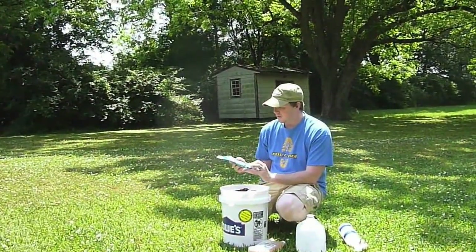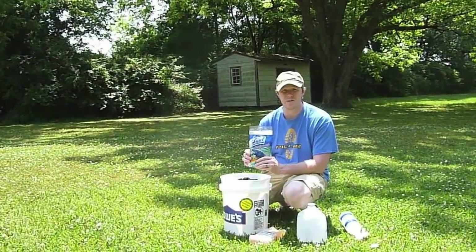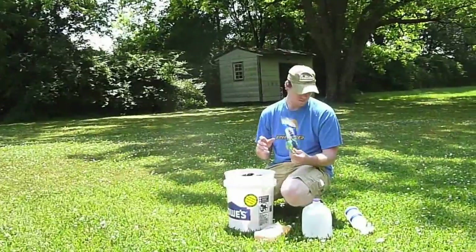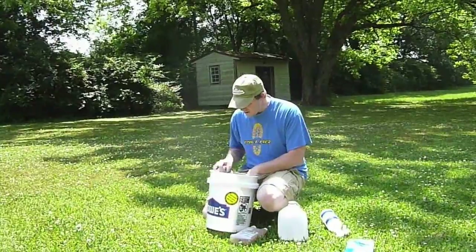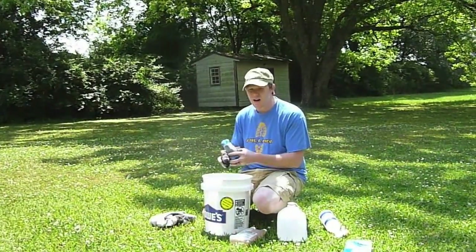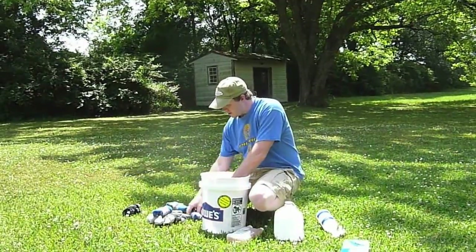And of course I just have some latex gloves because this stuff is a chemical, so you have to be careful with it. I'm going to use these gloves so I make sure I don't get any on my skin. I've got a bunch of clothes in here — I've got a bunch of socks and I'm going to go ahead and do all of my socks.